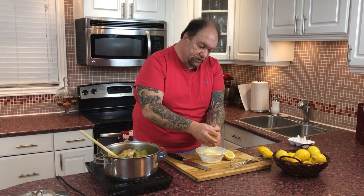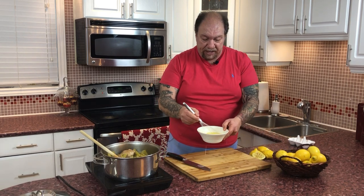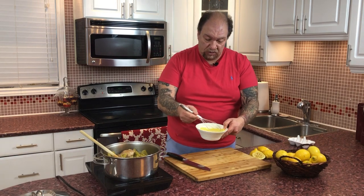I like my Avgolemono pretty lemony, so I'm using the juice of two lemons. If you feel that you don't want it that lemony or don't want it as tart, feel free to just do one — that's totally fine. Give this a quick whisk, incorporating the lemon and your beaten eggs.